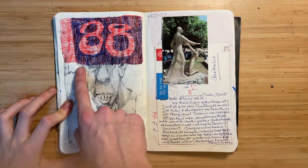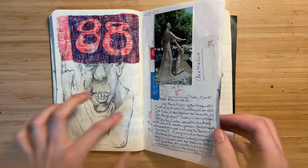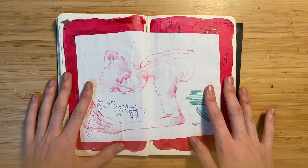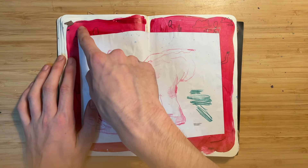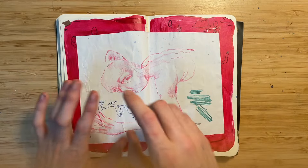Some geometric shapes and '88' — I don't know why I did that over this drawing I didn't like. Just a lot of covering stuff up, I guess. This one was originally a drawing from class behind it and then I painted the pages red.